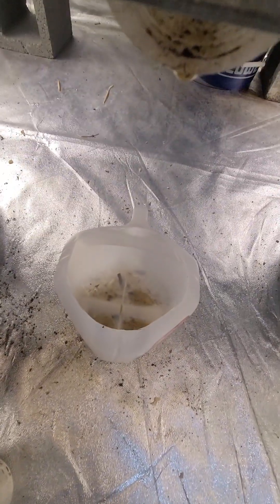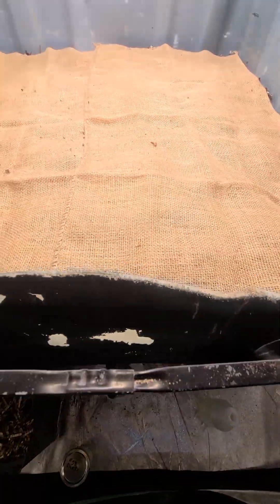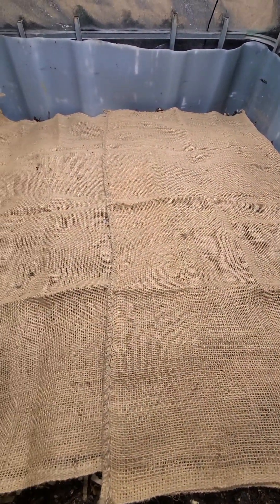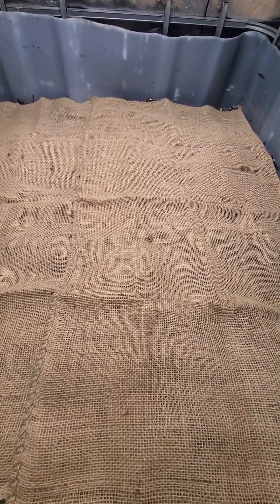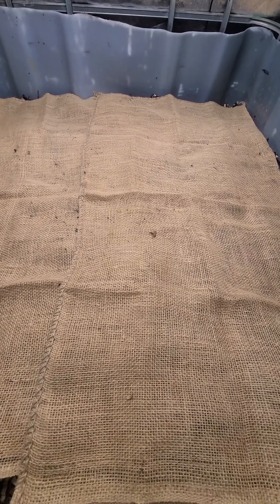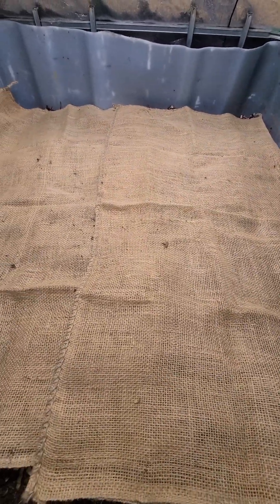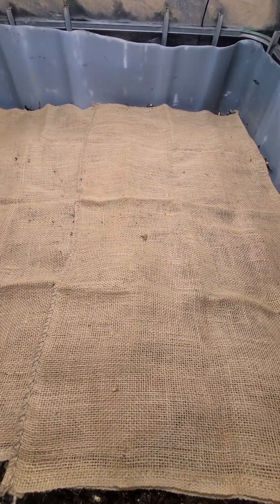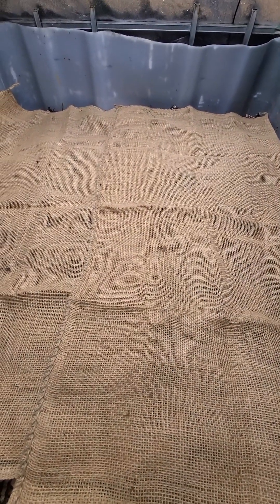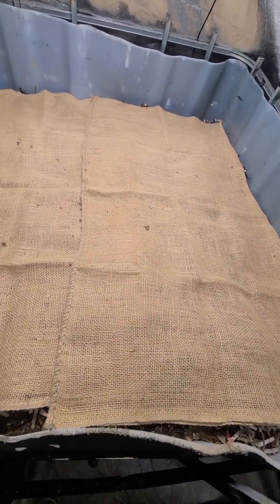This is how I get my worm tea — it's worm leachate that drains down into there. I can turn that into worm tea, or I'll take castings out, put them in a filter bag, and soak them in a five-gallon bucket with an air stone. I add rainwater — not chlorinated water, because chlorinated water kills micro and macro bacteria. I add some maple syrup or honey, put in an air stone attached to an air pump, and aerate it for about two days. That's how I make my worm tea.